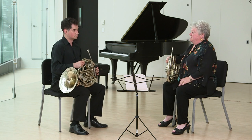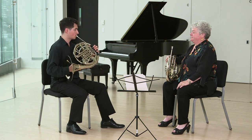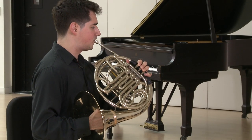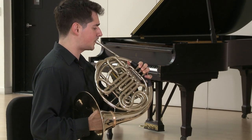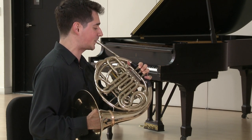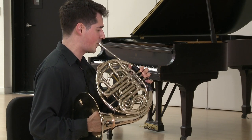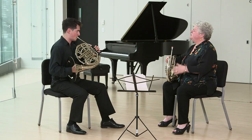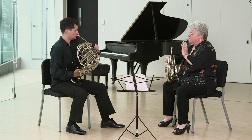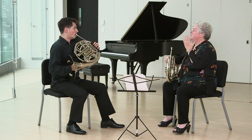We've got option one. Would you mind demonstrating option one, please? On which finger? 1, 2, and 3. Once more, and be very mindful of the upbeats so that they all click into place. One, and 2, and 3, and 4, and up.